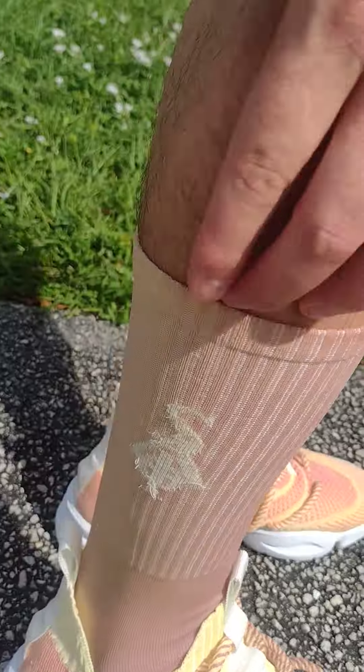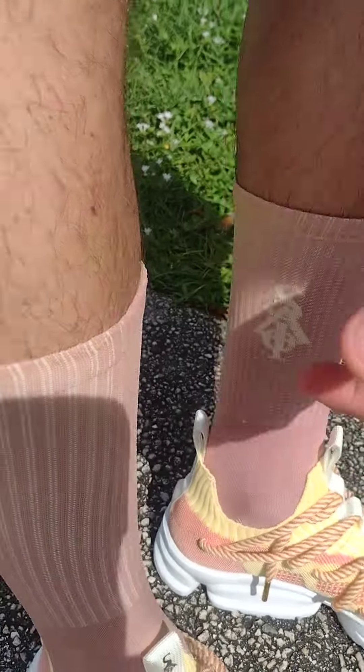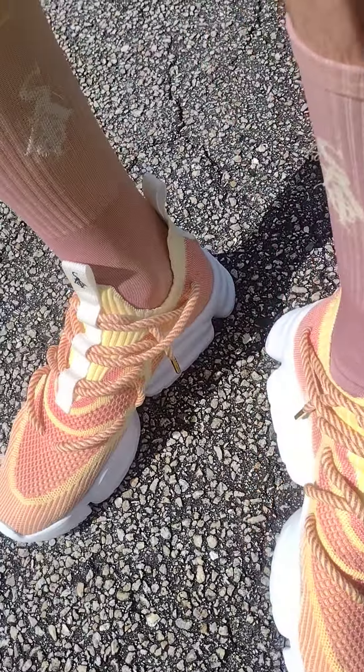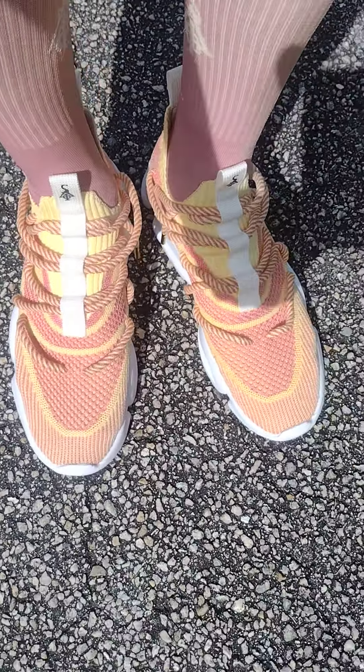Yeah, see — the socks did it too. This turned from white to yellow — the waffles look — as soon as you get it in the sun, that's what they do. The color changes in sunlight.